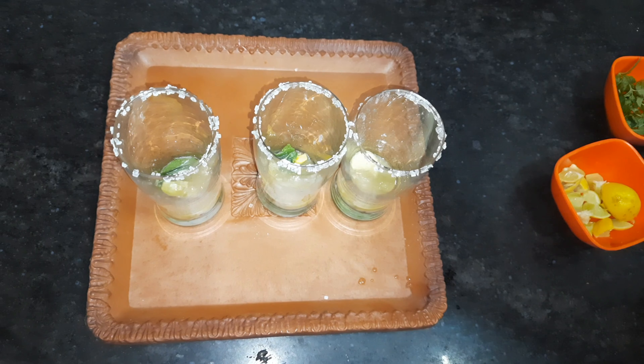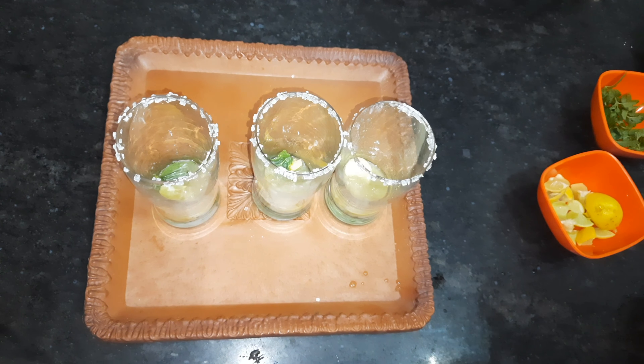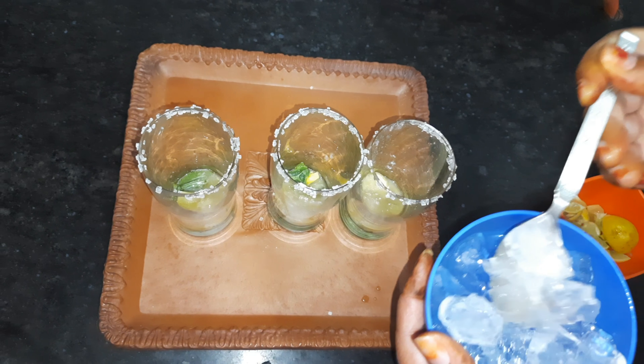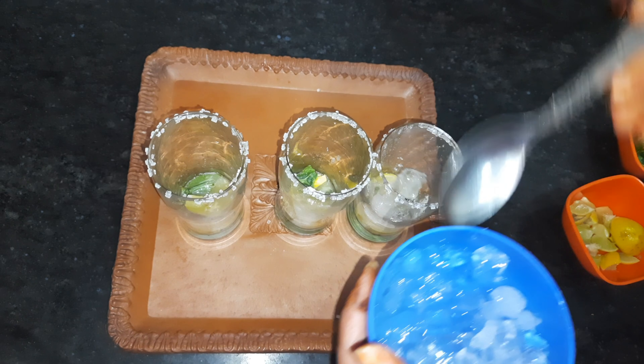I will crush all the ingredients. After that, we will add a little bit of ice. It will be very cold.